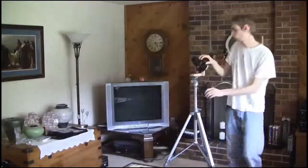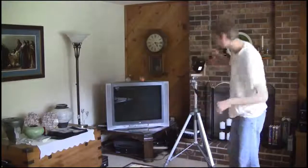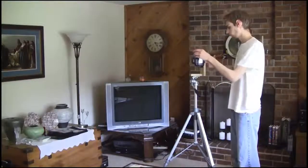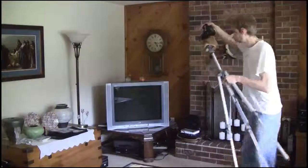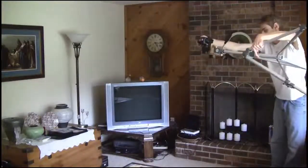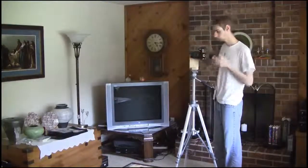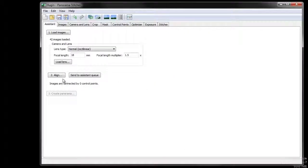At this point, I'm going to take one picture straight up — that's the zenith shot — and then another one straight directly down, which is the nadir shot. Those ones never come out perfect, but it's always worth trying.